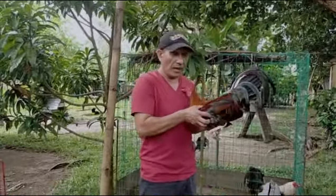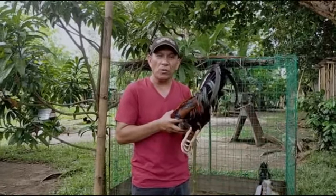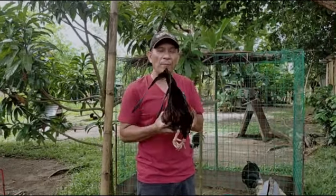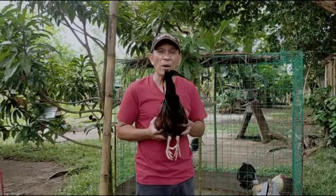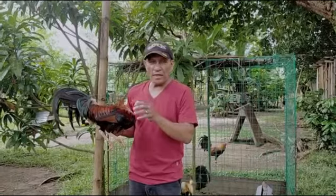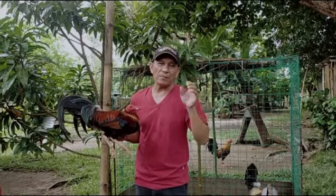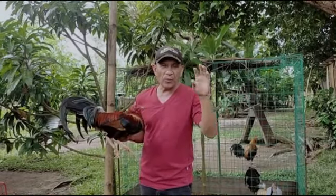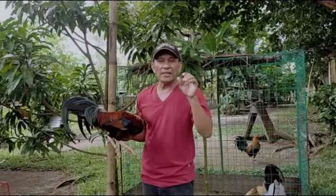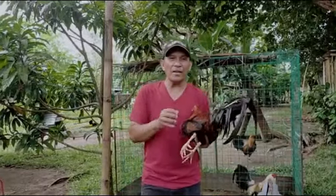Halimbawa ang manok ay masapola at mabigat — mabagal pong kumilos. Pag dating sa pagkilos, mabagal siya — hindi siya mabilis. Mas mabilis pong kumilos yung walang sapola na manok. Para hindi bumigat ang ating manok, huwag po natin silang bababaran ng tubig. Pag nakita natin na yung ating manok ay sobrang bigat na, bigyan lang natin sila ng tubig na saktuhan at kontrolin ang pagkain — huwag yung sobra-sobra. Iwas sa sapola, iwas pa rin sa bigat ng manok.